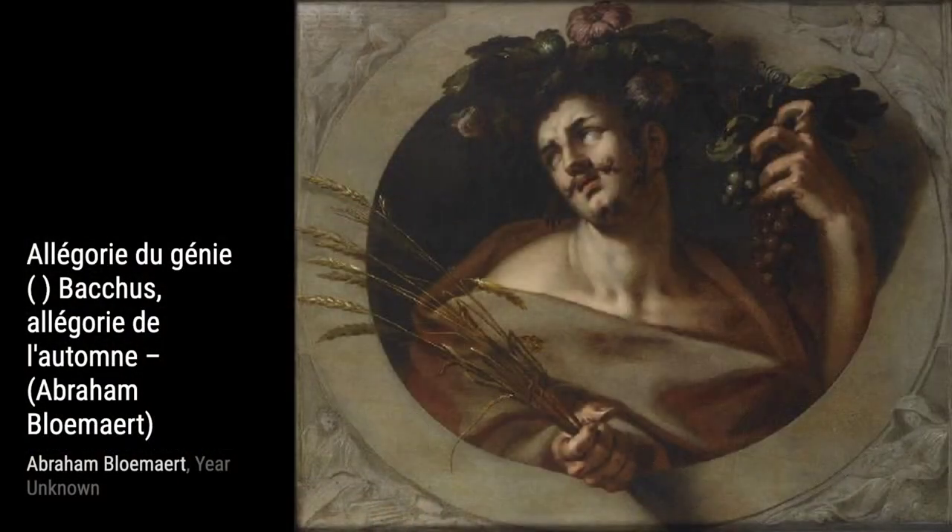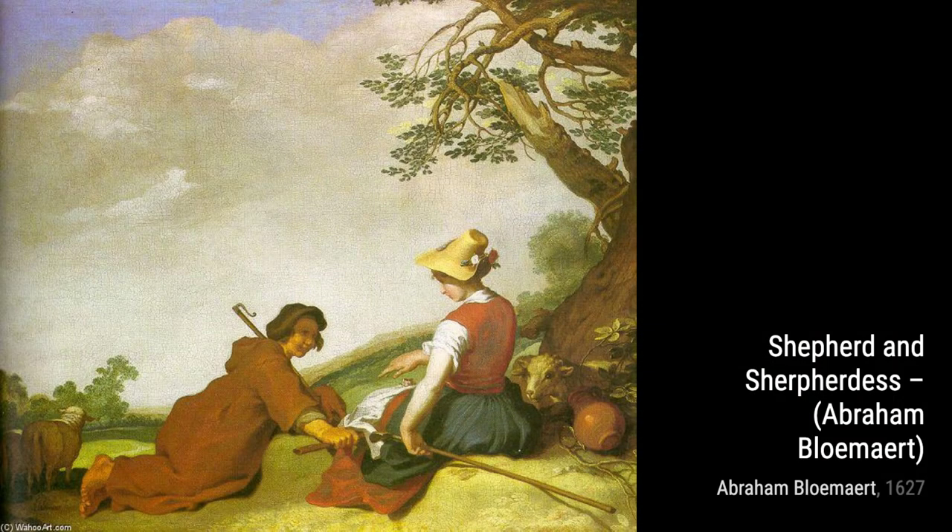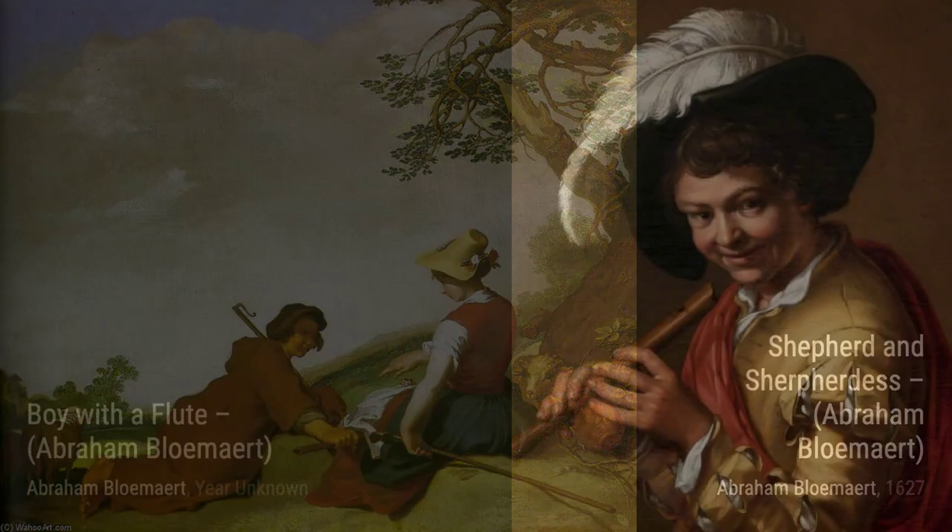Abraham Blomart, a Dutch painter and printmaker, was known for his use of etching and engraving. He started off with the Harlem Mannerists style but later transitioned to the new Baroque style. Let's take a closer look at some of his notable artworks.